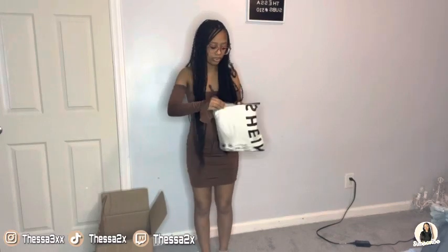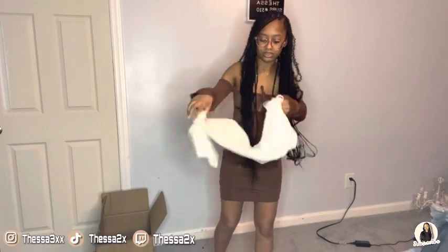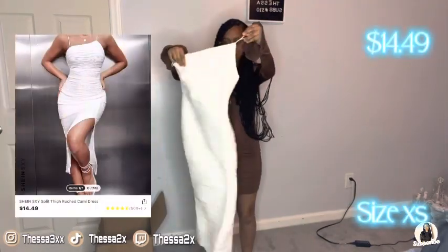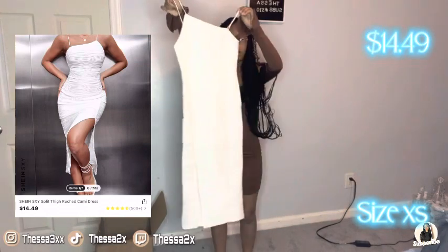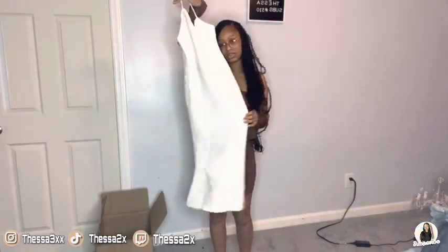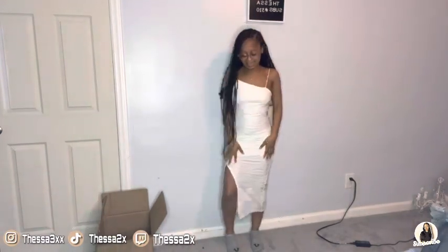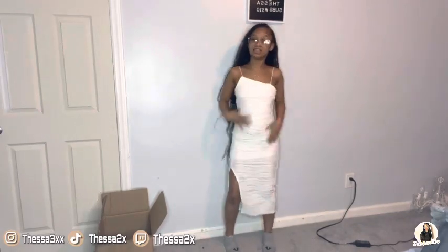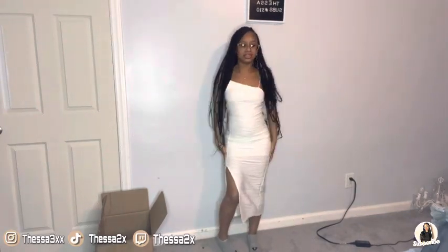Let's go on to the last and final thing — it's the white dress. It's really different from what I usually go for. It has a slit and stuff. This is also extra small. Y'all, this is the last item — this is so cute. This is a perfect way to end the video. Oh yeah, this is really cute.